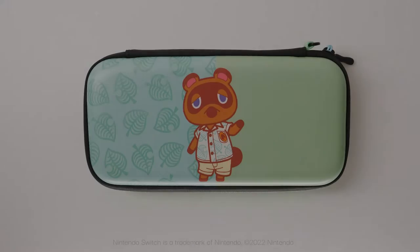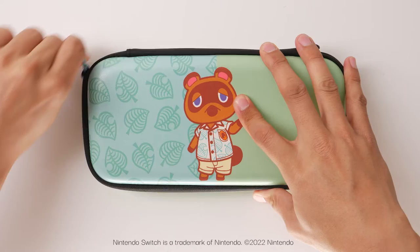The PDP Gaming Slim Deluxe Travel Case comes with a pre-installed tray insert to make it cross-compatible with the Nintendo Switch, Nintendo Switch OLED model, and Nintendo Switch Lite.